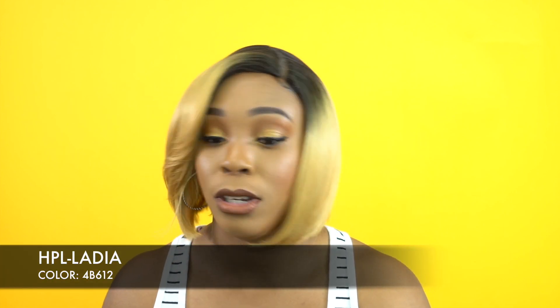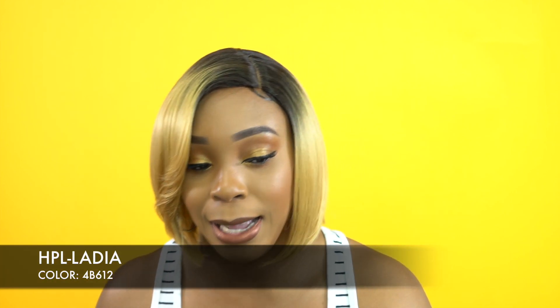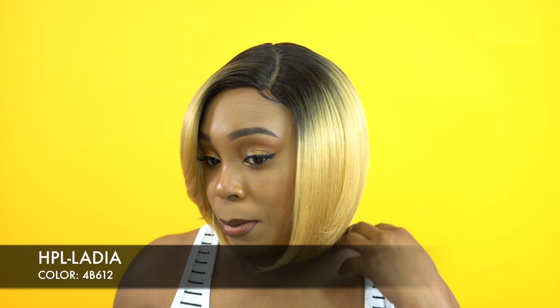She's called Ladia and I'm wearing her in the color 4B 612. Now this does not look like a 612 — it actually looks like a mustard color, like a light mustard color, to be honest.